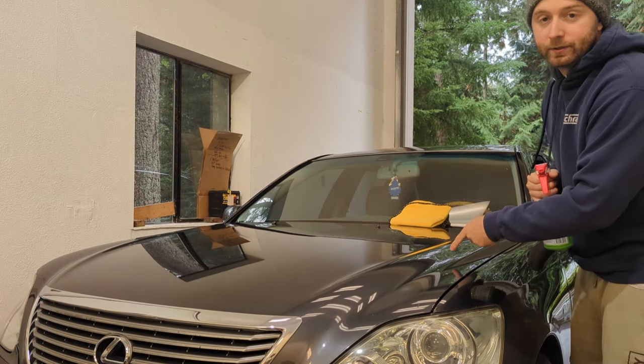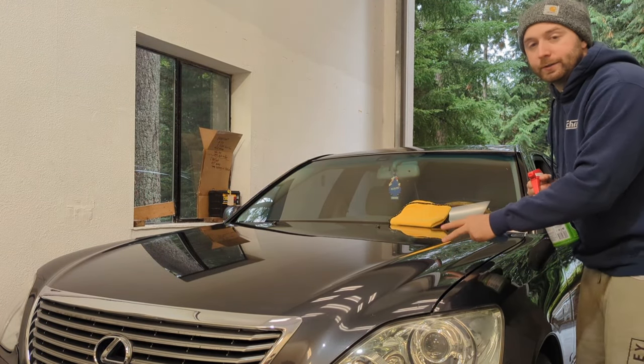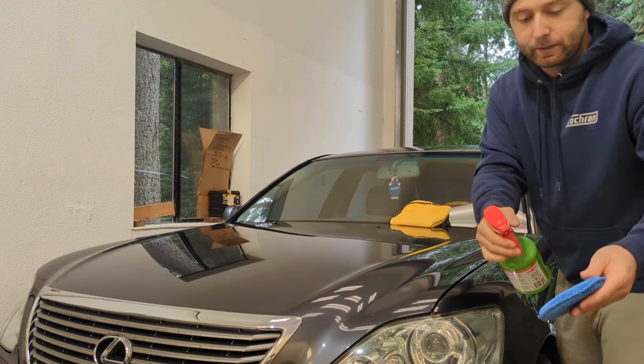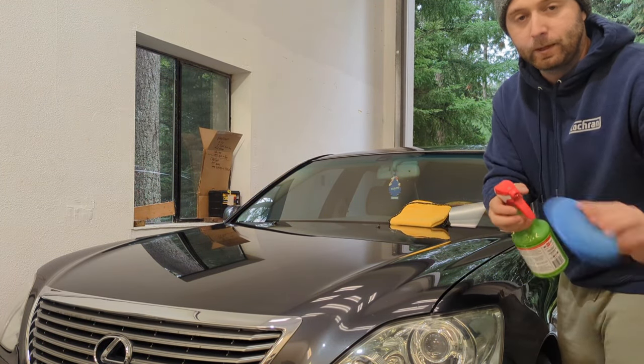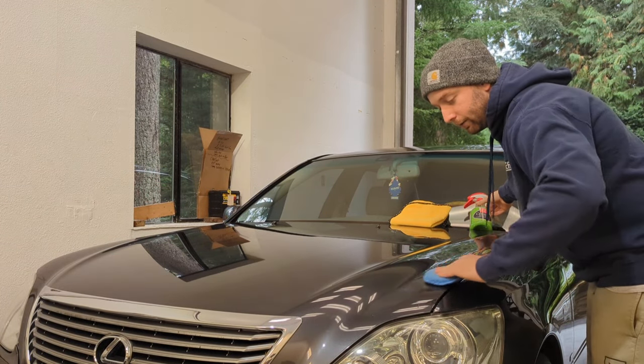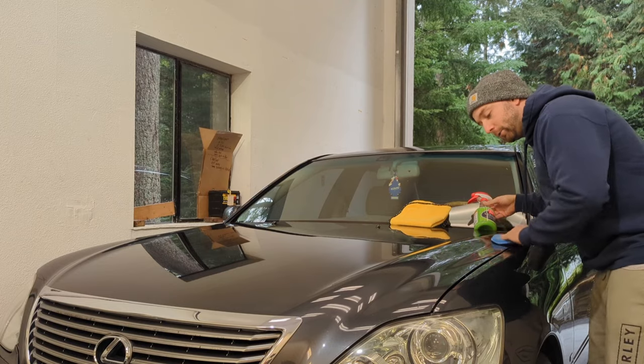Now first things first, I have done a two-stage paint correction on this hood on this LS430. Now all I'm going to need is a couple sprays on this microfiber applicator pad. Don't take much. And then you're just going to rub it on in equal coats.